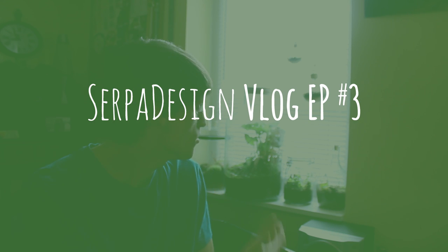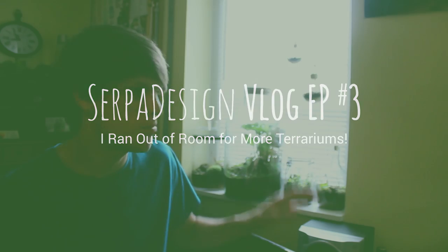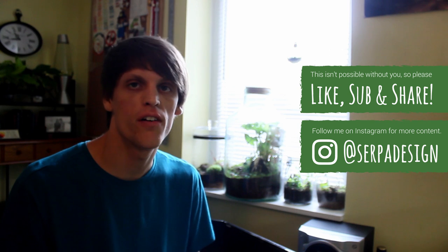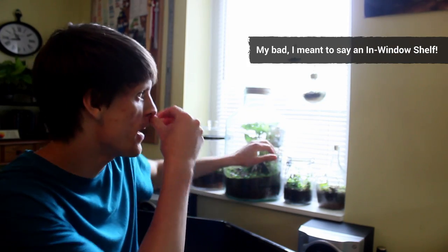I need to address this: I don't have any room for more terrariums, and this is the best spot in the house to put them. The lighting is just perfect — not too bright, not too dim — and most of my terrariums do very well here. So what am I going to do? I'm going to build an in-shelf window so I can put more up here, and maybe hang the hanging ones from the shelf.